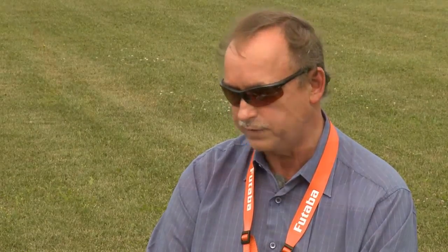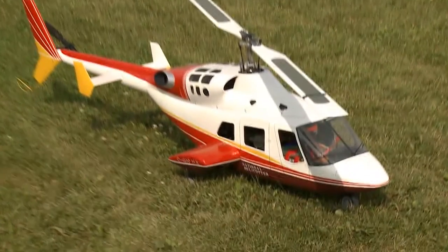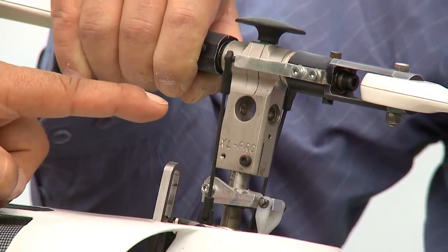And what type of heli is this? This is a model of the Bell 222. It's a fiberglass body that has a 20-year-old helicopter inside it, and it's been converted to electric. The thing to keep it scale is that it has what's called a flybarless head, so you're missing the big paddles that are out here.